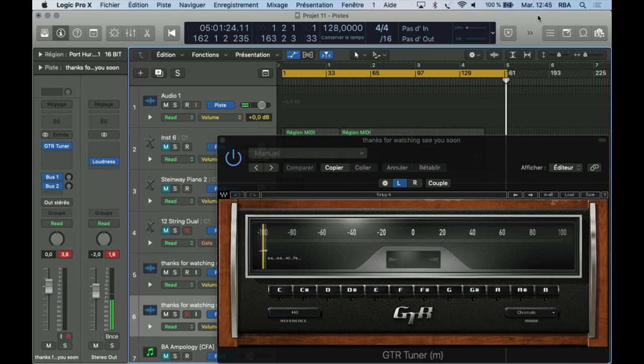Hey guys, welcome back. Today we are going to use the GTR tuner, which is mono, but we are going to use it on stereo. What's the GTR tuner? It's probably a plugin to know how your sound is tuned, or probably we can tune the sound. I have to be honest, I have never used it before, so let's just check this out.